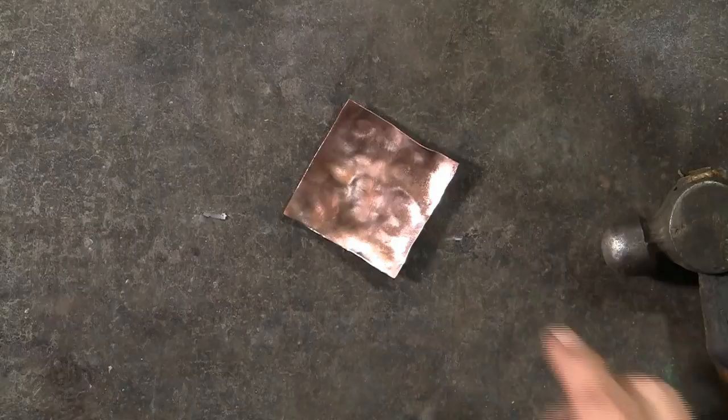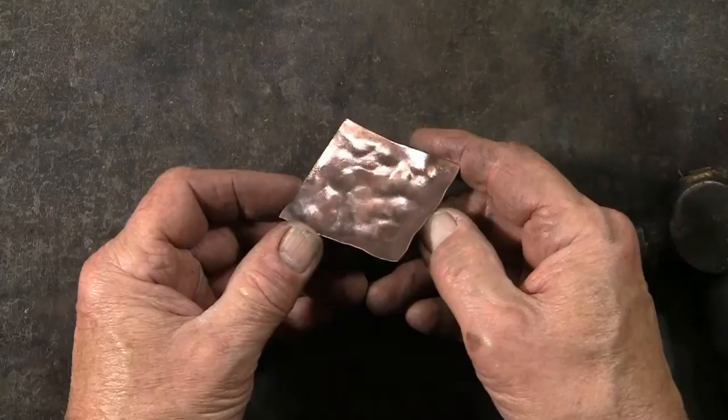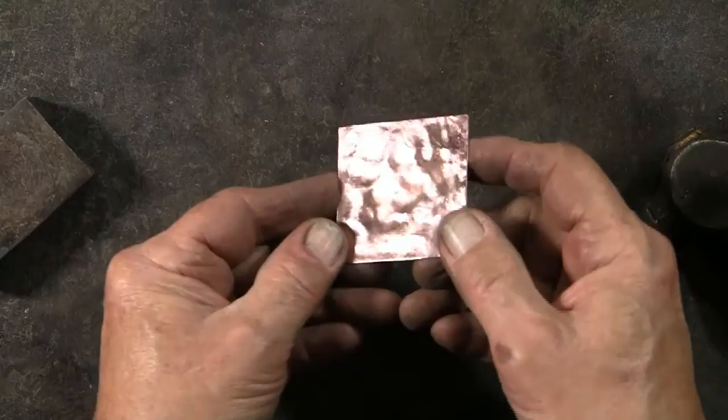I almost forgot to include this. This is another piece that has been peened on the folded up sweatshirt. I'll turn this over and gently hammer it flat. What this does is push some of those bumps back to the front, which changes the appearance.